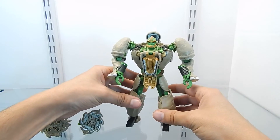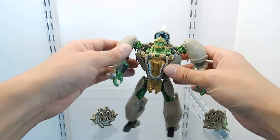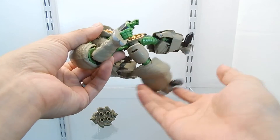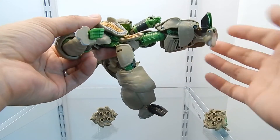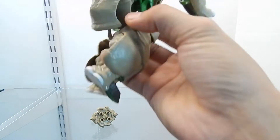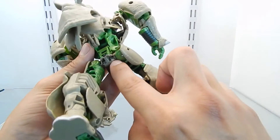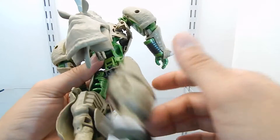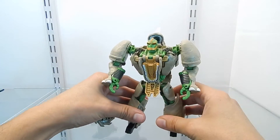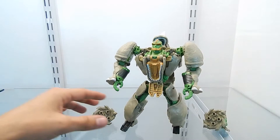On a side note, this particular figure has an issue with one of the legs. As you can see, it is very loose compared to the other one — this one is very tight, but this one doesn't hold properly. I know it can be fixed, probably with some nail polish, but I just want to make a note of it. From what I've been reading on Facebook and other Transformers sites, this is not the first figure that comes like this.